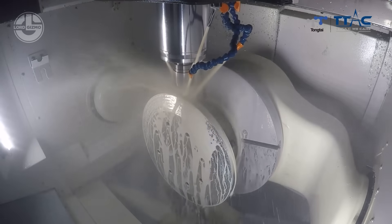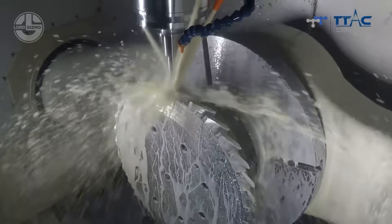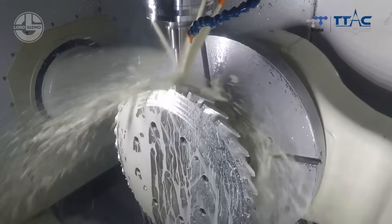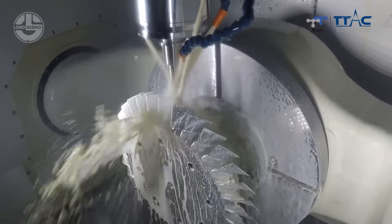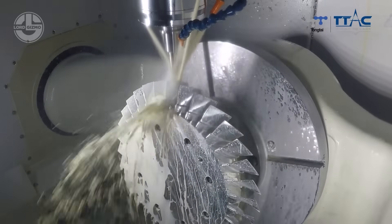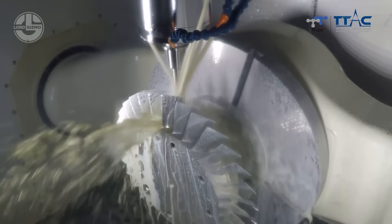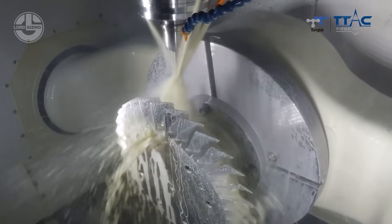Meet the Tongtai GT500, a powerhouse in 5-axis machining. This machine is designed for high-precision, multi-angle machining, making complex parts with insane accuracy and speed. With a rigid structure, high-speed spindle and simultaneous 5-axis movement, it can cut, mill and shape intricate designs in a single setup, reducing production time and errors.